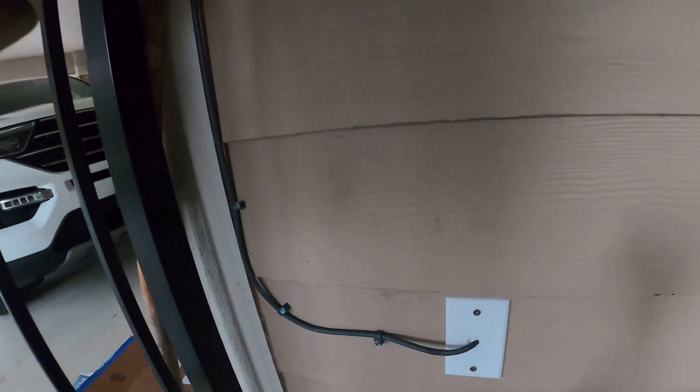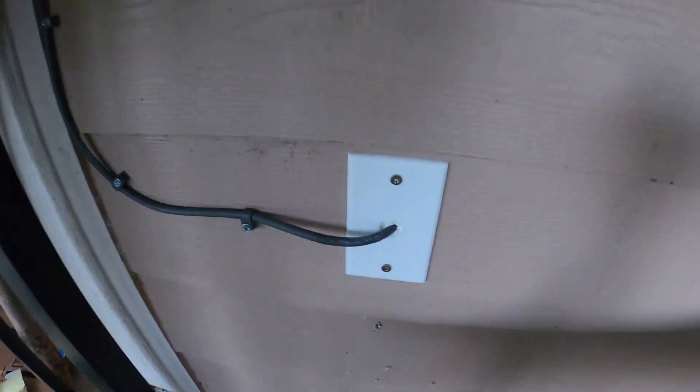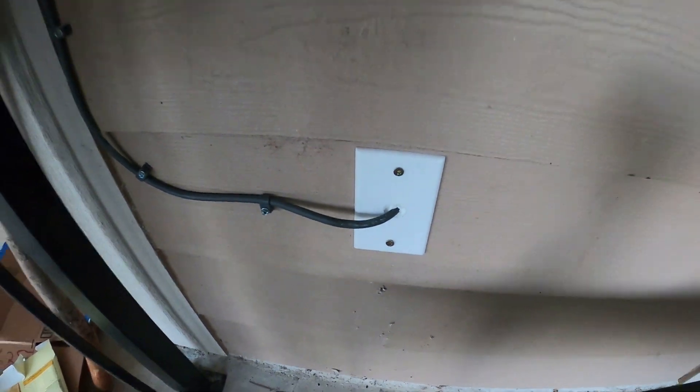Now we got the wire routed all the way up and I'm just going to have to get another one of these plates — I'll get the smaller one that's just the diameter of the wire, cut it in half, put it on there, and then silicone from the attic.